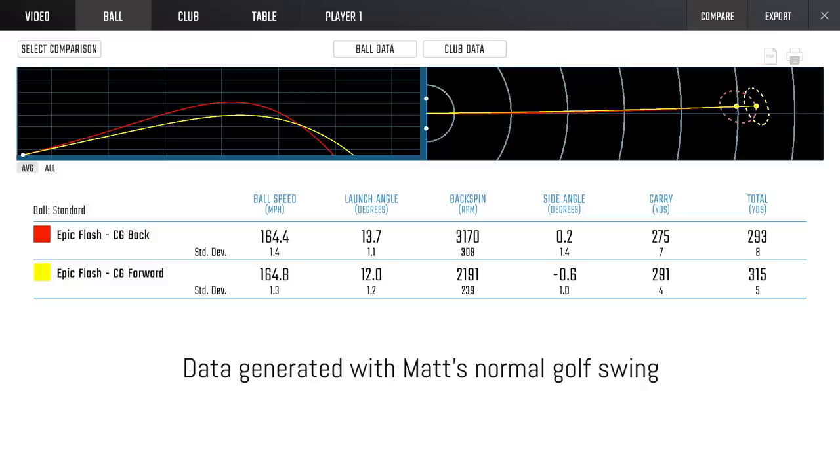Our outcome was about 1,000 RPMs of difference in spin, and a slightly lower launch out of the Sub-Zero. The net result was fairly close — it was 22 yards of total distance and 16 yards of carry distance. Quite significant.